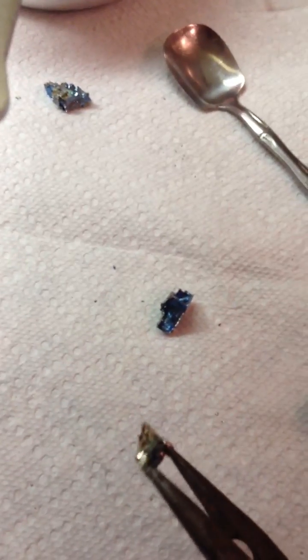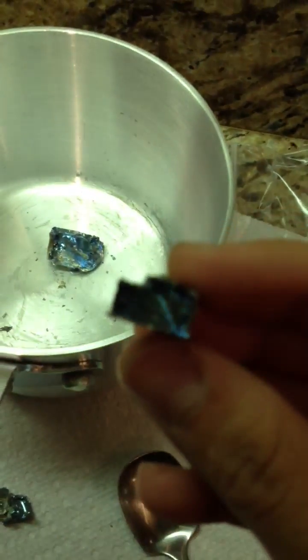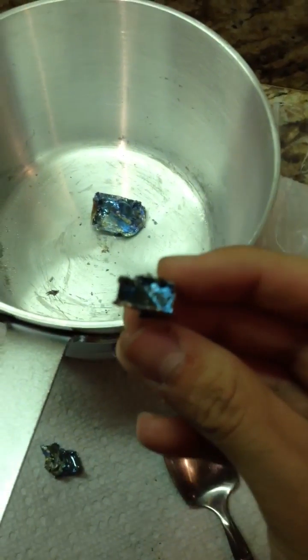So anyways, what's going on right now is the bismuth is inside there. It's molten, so it's like a liquid. I'm waiting for it to solidify. I should probably drop a crystal in right now. I just dropped a crystal in so that it can make other crystals around that crystal and then start to do it faster. But as it's cooling, it reassembles itself in crystals. I can't really see it, but...